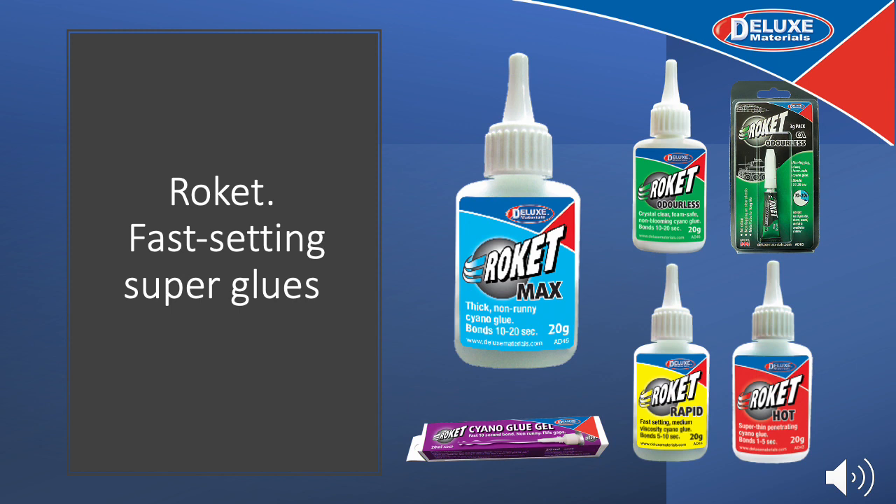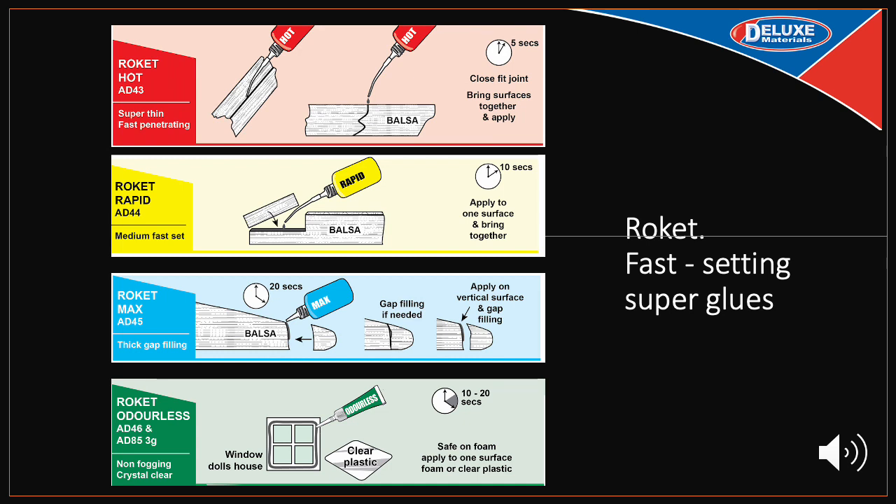Our Rocket Cyano range is a range of fast setting adhesives based on Cyanoacrylate technology — or Super Glue. The range comprises four basic types in a range of viscosities: super thin, medium, thick and a gel with varying setting times. There is also a crystal clear non-fogging grade for clear plastics. These glues are made here in the UK at our factory and should give you a long shelf life if stored properly in a cool dry place away from light and heat. They are designed to work with our Rocket Micro Tip applicators.